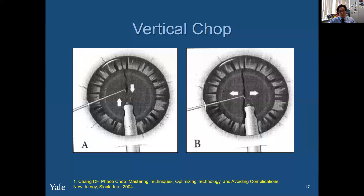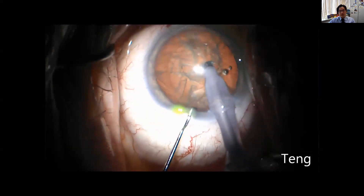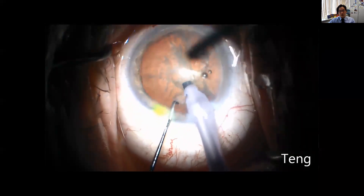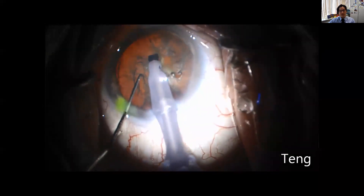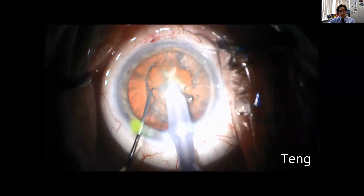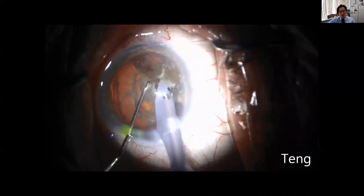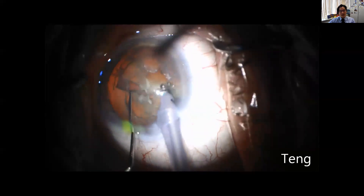This is vertical chop. You buzz down with your foot into position three to get a good ultrasonic hold, and then hold on position two for vacuum. You hold on position two and then use a down-and-out motion with the second instrument to create the vertical chop. You also want to dig a little bit deep because you don't want to scratch the top surface, so you remove that softer anterior cortical layer to get down into the meat of the nucleus. Then you buzz down in position three, hold on position two, and propagate the chop in a down-and-out motion.